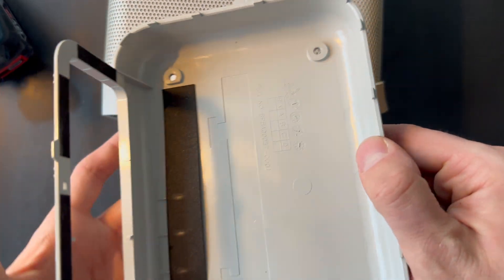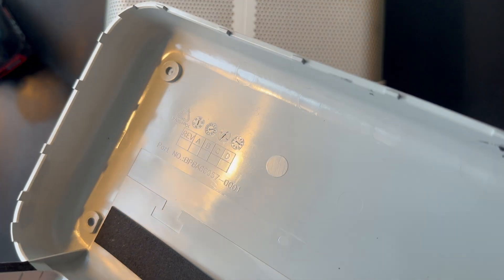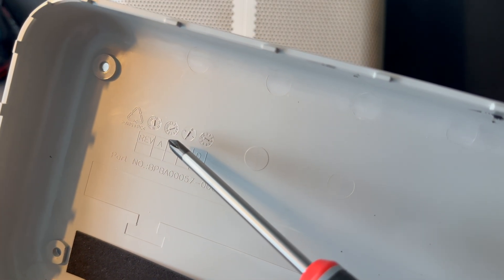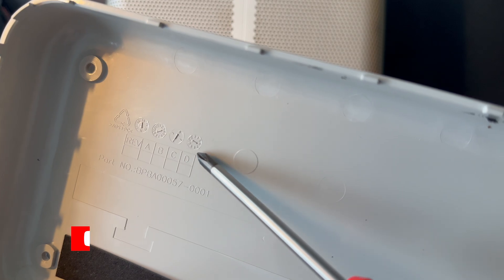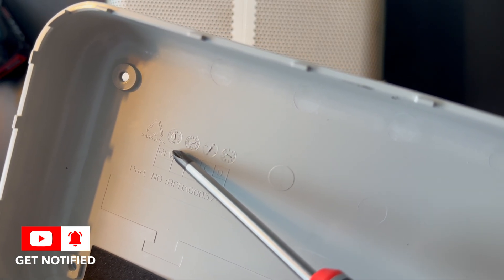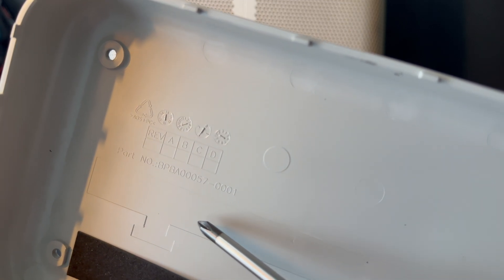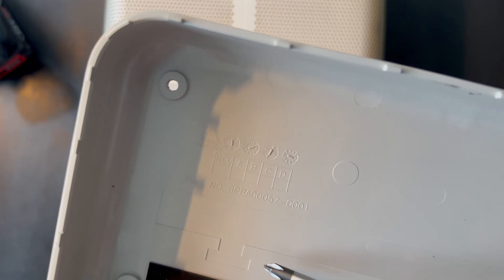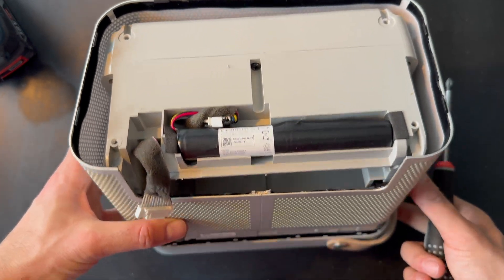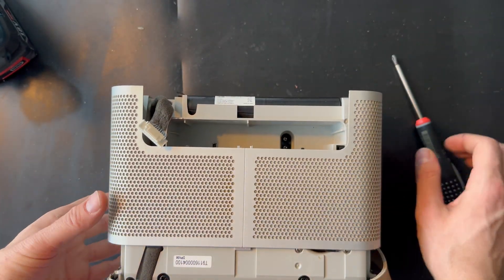We have a PCB board and we can also remove that. This is the PCB board for the line-in and the USB. And we also have some screws. We can also remove this one — this is for the hinge. Here we go for the hinge, and here is the complete bottom part. We can even see the manufacturing date — it's been produced in 2016. So now we can remove the grill.